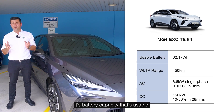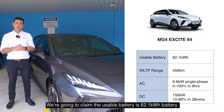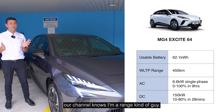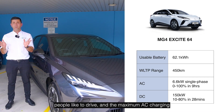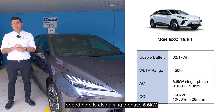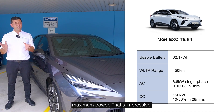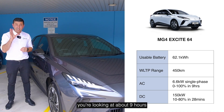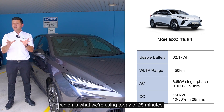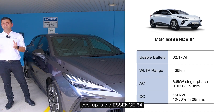The Excite 64 has a usable battery — and it's really important to know we're going to cite the usable battery — of 62.1 kilowatt-hours, and that's a range of 450 kilometers. The maximum AC charging speed is also a single-phase 6.6 kilowatts, while the DC provides a 150 kilowatt maximum power. On AC charging you're looking at about nine hours; on a fast DC charger you're looking at a 10% to 80% charge of 28 minutes.